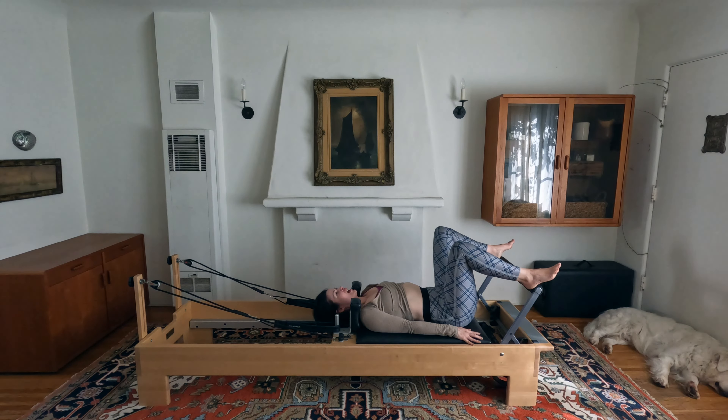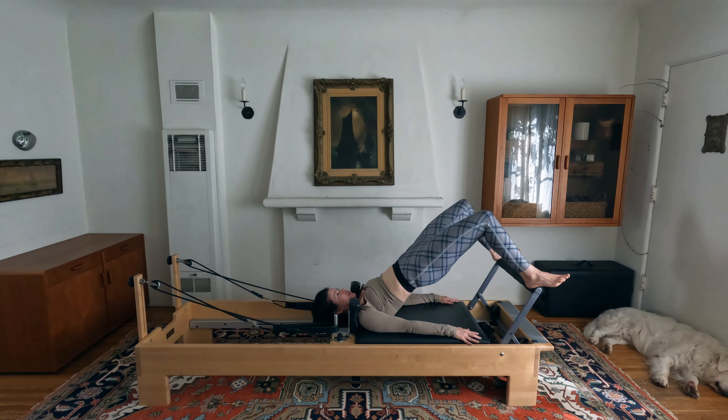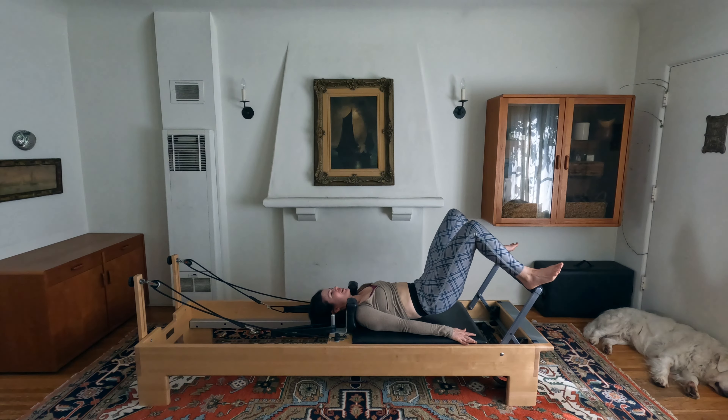Last one: inhale, exhale roll your hips all the way up, hold up there, and give me a set of eight pulses up — eight, seven, six — from those glutes — five, four, three, two, and one. Roll it all the way down.